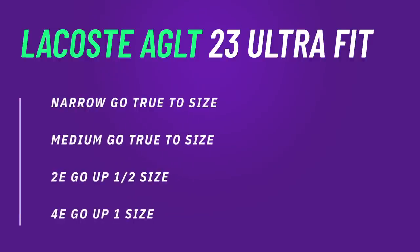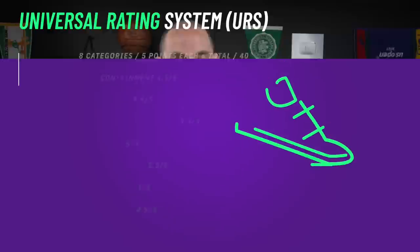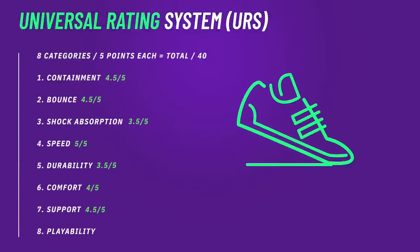Looking at the fit of the AG LT 23 Ultra: it's not super streamlined but not super wide either. A narrow to medium foot should go true to size; a 2E can go true to size for a performance fit, though expect some break-in. For width, you can go up a half size since the lockdown is so good you won't be slipping. For someone with a snake-bitten foot who wants a low-profile shoe, this is actually a good pickup — especially with the Pebax in the forefoot, the responsive foam in the heel, and the ability to fit an orthotic.